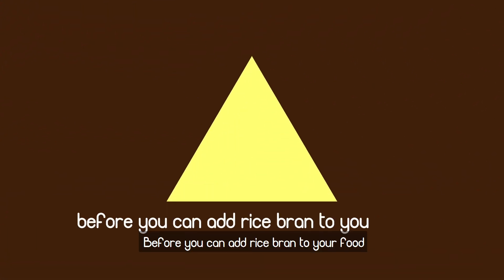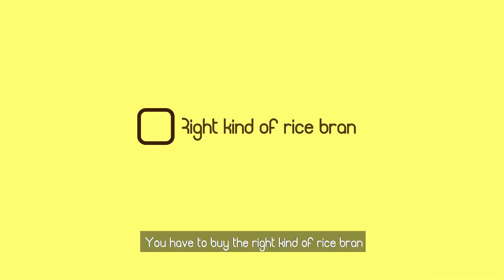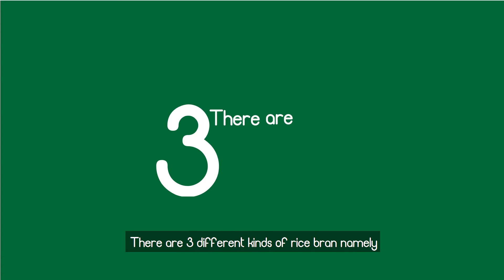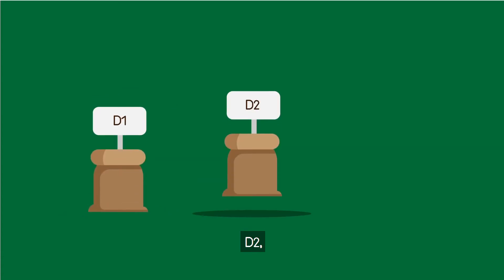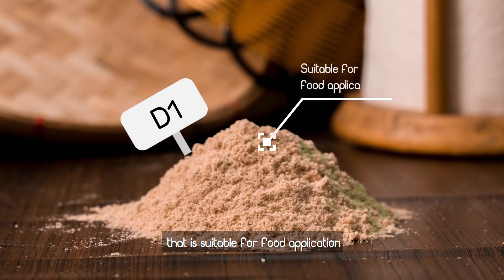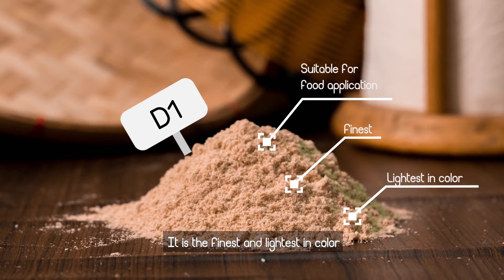Before you can add rice bran to your food, you have to buy the right kind of rice bran and stabilize it first. There are three different kinds of rice bran: D1, D2, and D3. D1 is the kind of rice bran that is suitable for food application. It is the finest and lightest in color compared to the other two kinds.